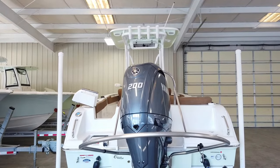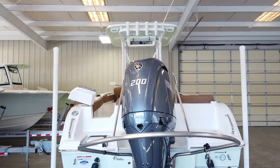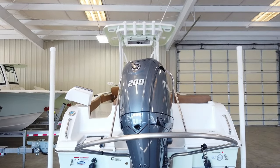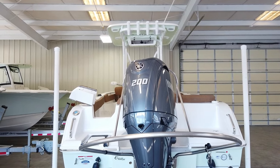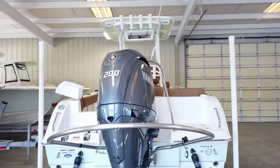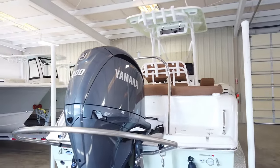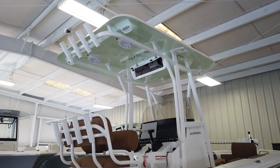Sea Hunt boats are power matched with Yamaha engines. The standard engine on the 229 Ultra is a 150, but here at Chatley we choose to package ours with the 200, which does a great job for families doing water sports, boat riding, and pretty much anything you'll throw at it. The boat does have a max horsepower rating of 250.